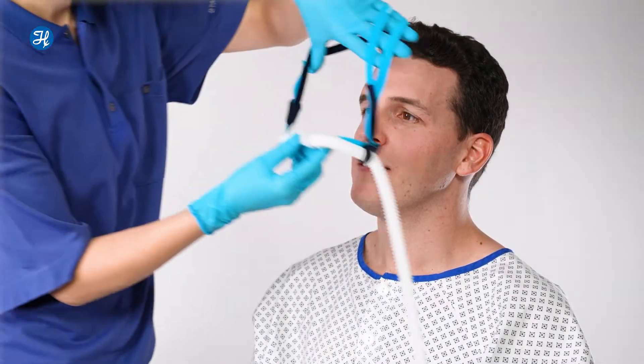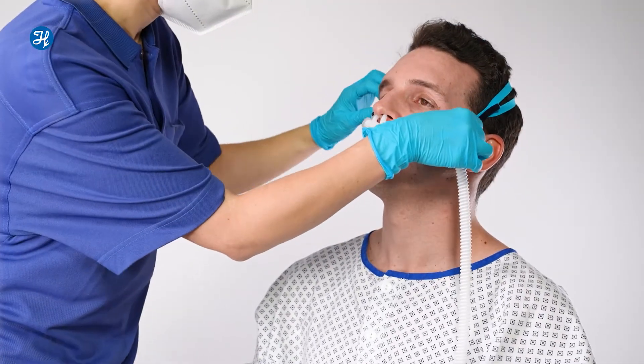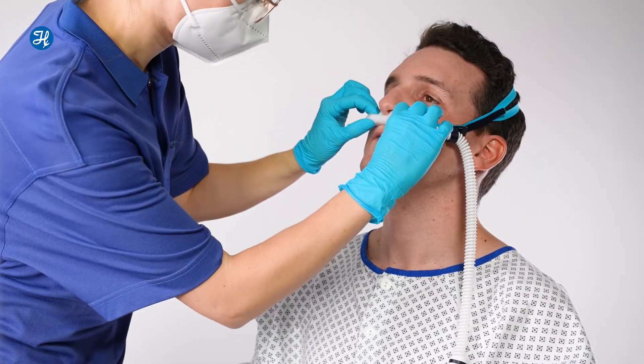Place the twin strap headgear over the patient's head and adjust the position of the soft fit prongs as required. You can also adjust the headgear if needed by shortening or lengthening the strap on the side. Then connect the securing clip to the patient's clothing.